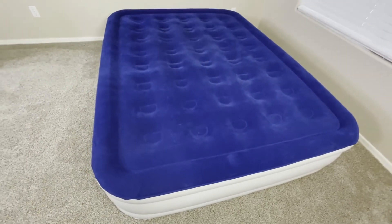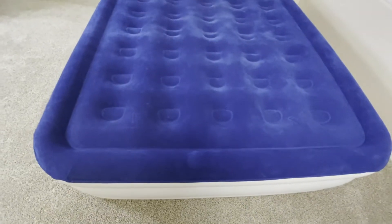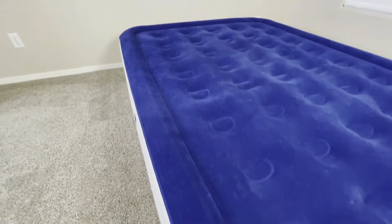In this video, we're going to be taking a look at the EnerPlex Air Mattress. This air mattress comes in several different sizes and thicknesses, giving you some flexibility depending on the situation you need to use it in.